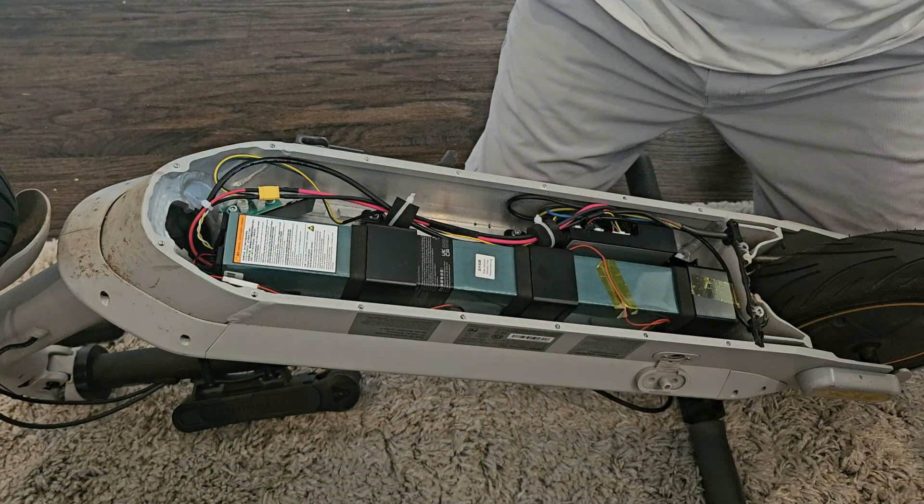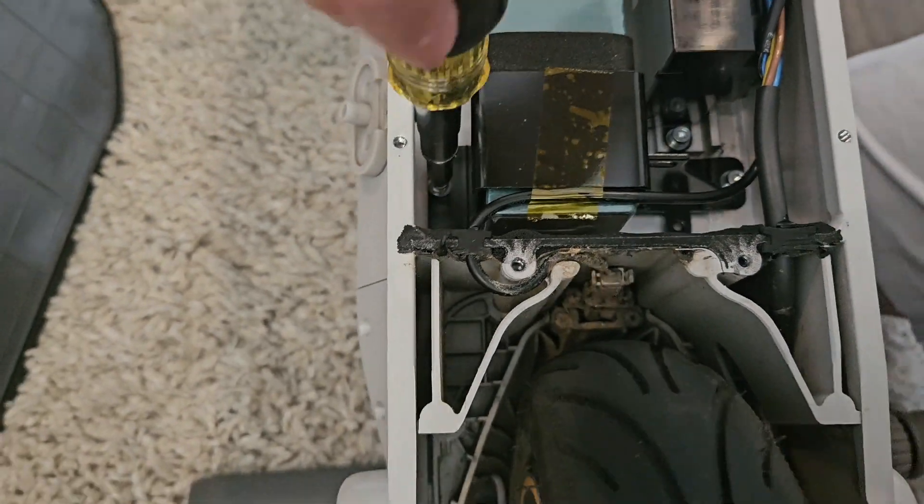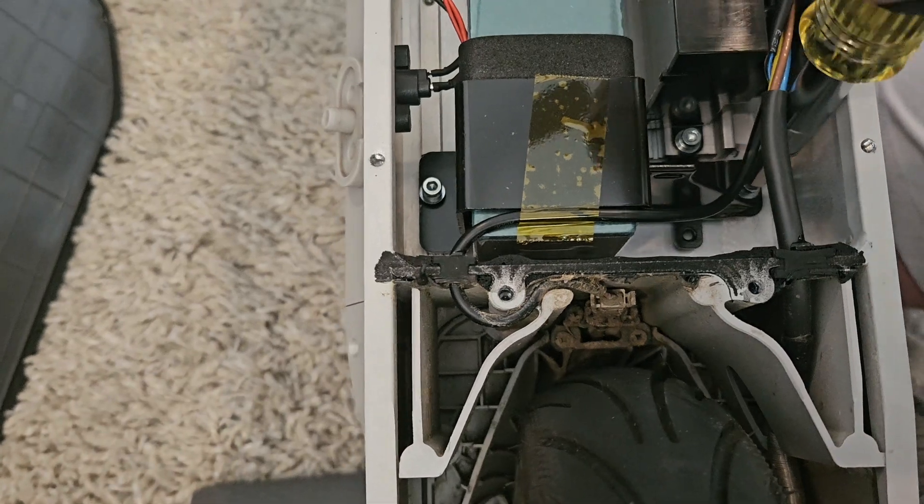That green brick is the battery — that's what we're going to be changing. It's held in by three brackets, and each bracket is secured with a pair of hex screws.